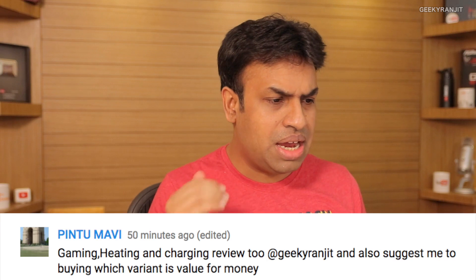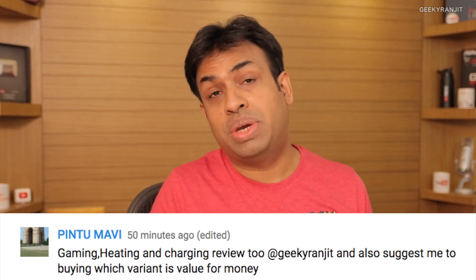Pintu asks about gaming, heating, and charging. I haven't done gaming yet but will cover it in the full review. With normal day-to-day usage I haven't noticed any heating. Regarding charging, it does take quite a bit of time and does not support fast charging. Even with a fast charger it didn't charge faster than the supplied one. Total charging time is between two and a half to three hours.